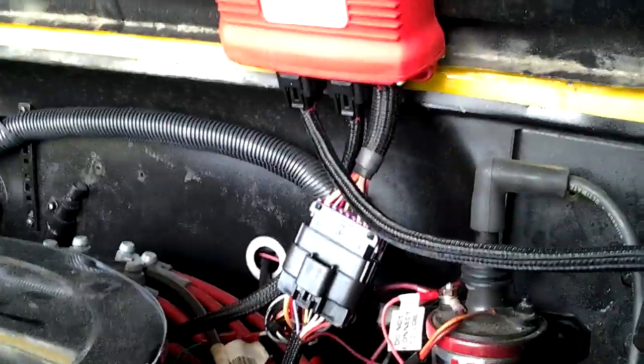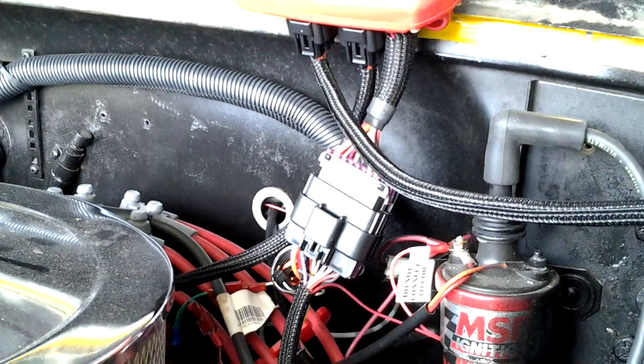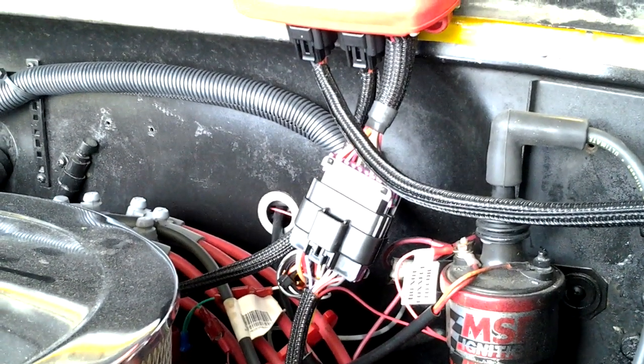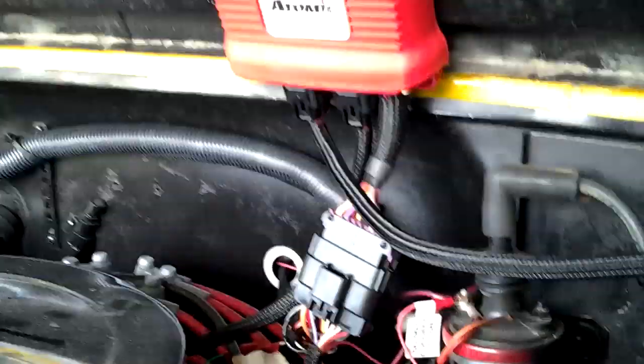Later down the road, I might post a video when I do the timing control. I think you have an ignition module or something like that to have it hooked up here. Which if I do, I will post that video on how to do that.